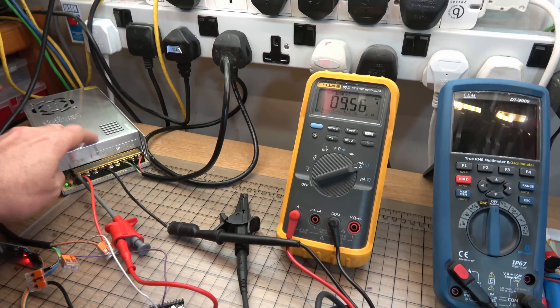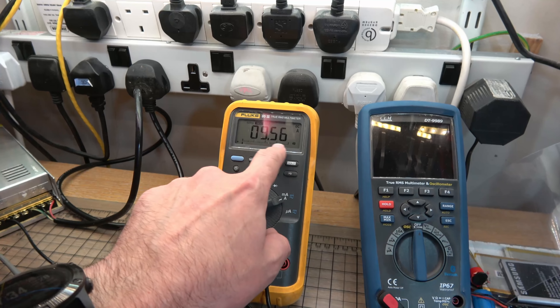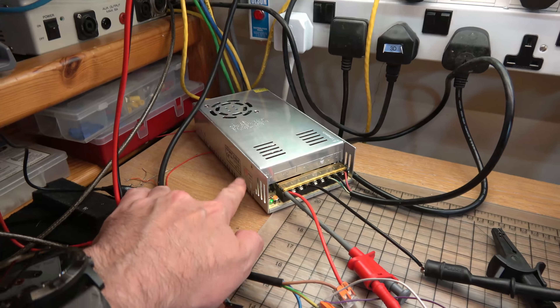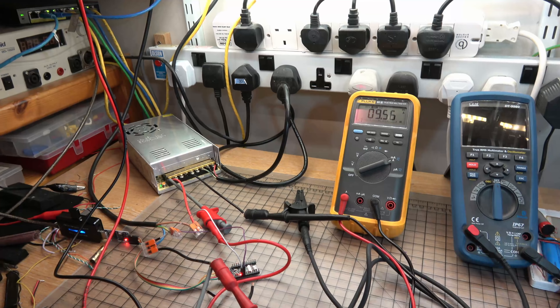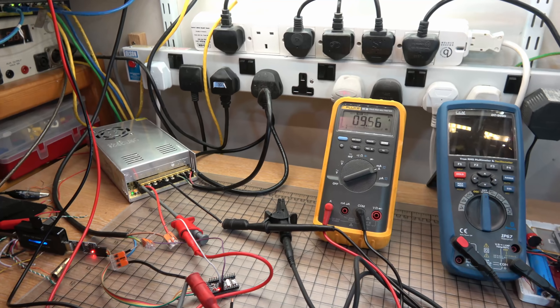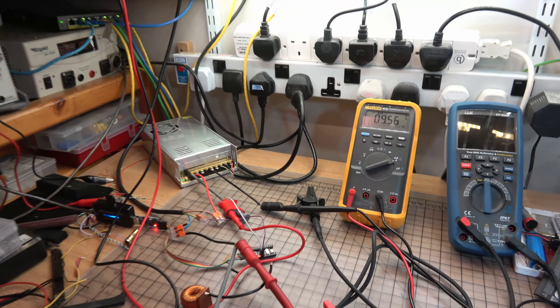At 36 volts output we peak, when all the LEDs are on, at 9.56 amps of current. I bought a 36 volt 9.7 amp power supply, so that worked out nicely. That's basically 350 watts we're pulling when all those LEDs are running at full tilt — not bad.